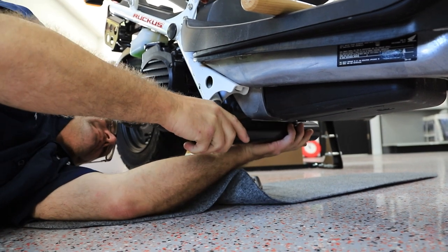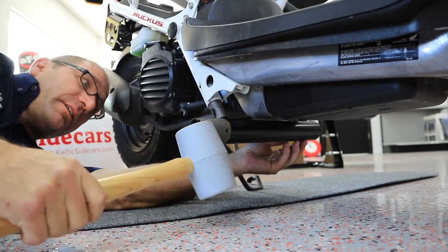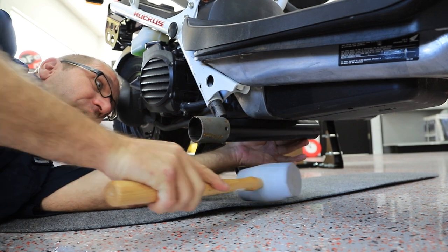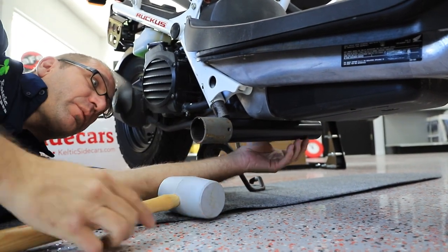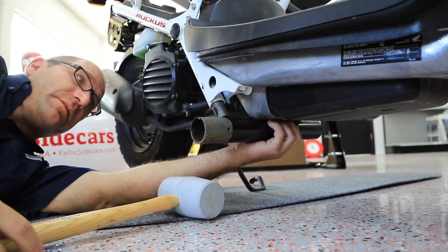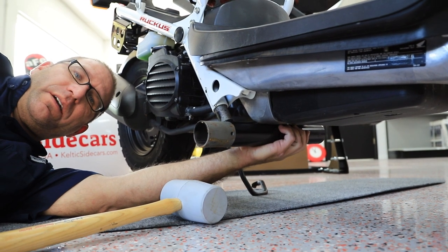Simply insert it and slide it up as far as you can. Sometimes it goes all the way up — this one almost did — but if not, take your rubber mallet and tap it up. Make sure it's all the way in. As you can probably see, it comes all the way up and touches the bottom of the pan there, and that's as far as we go with this step.